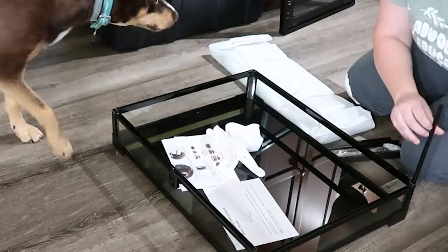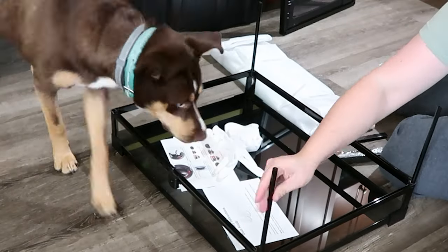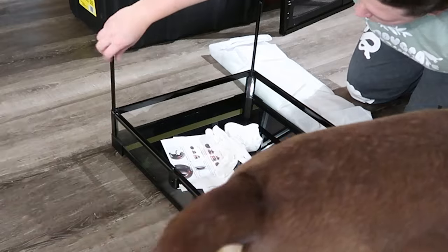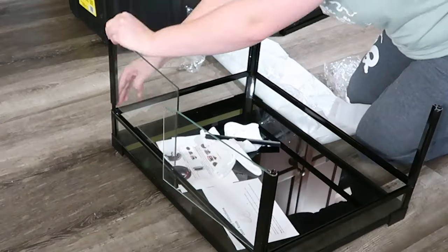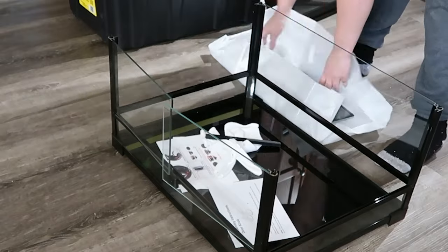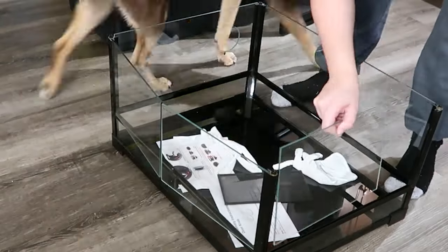Then it was time to build the next one. The second build is going to be much clearer because it won't be going in and out of focus like the first one. I only filmed the first two — I figured once you've seen me do the first two, you get the picture. There are three enclosures total, I just only filmed the first two.